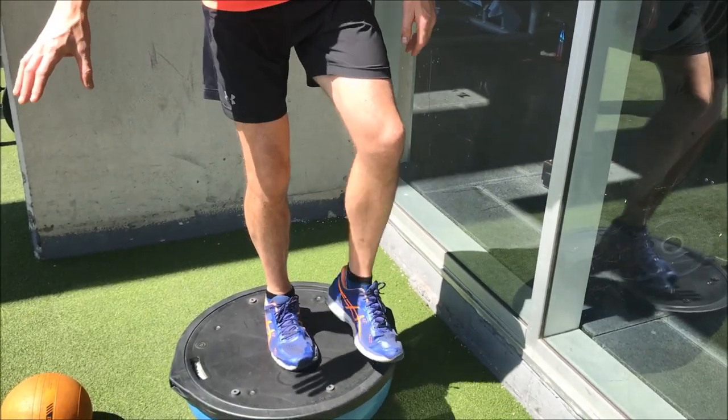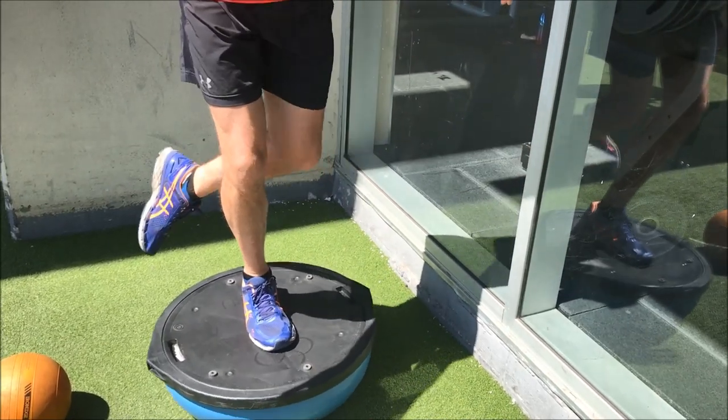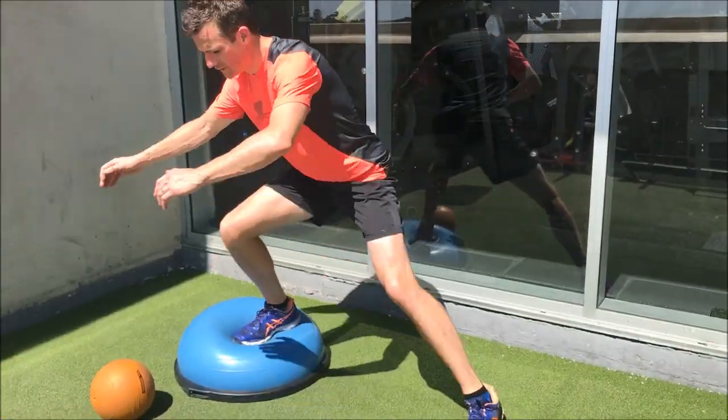Can I balance on that and go north, south, east, west on the BOSU? That's the BOSU frontal loading, but this time you're doing lateral loading.